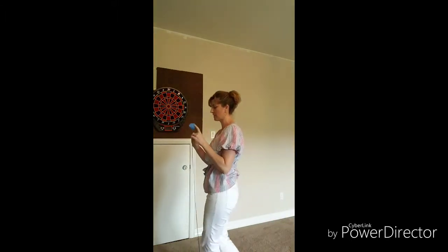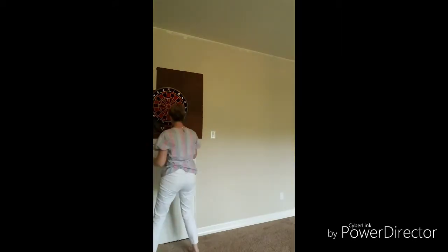What we'll do is tape one end to the end of the wall with some painter's tape. You want to make sure the end of the string matches up to the end of the wall. Then you'll pull it along the width of the wall all the way to the very end, keeping it taut. And then you trim it so it matches up.